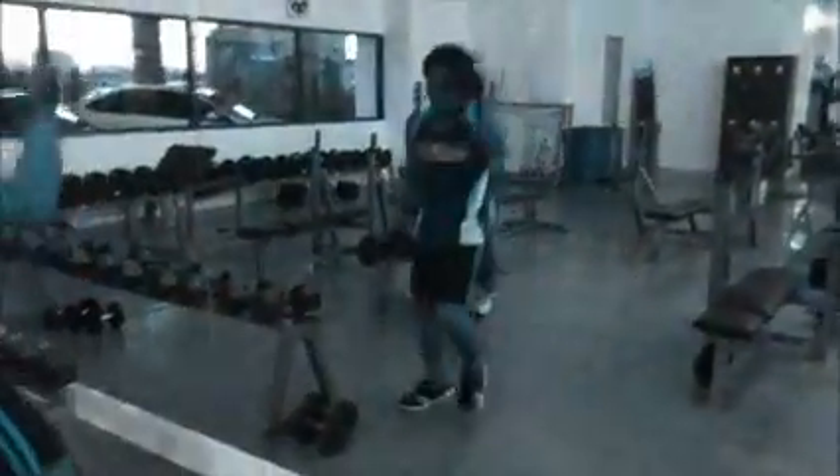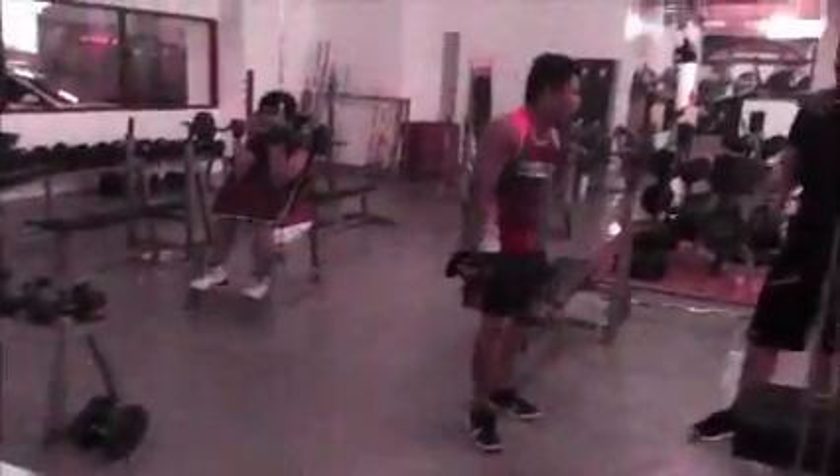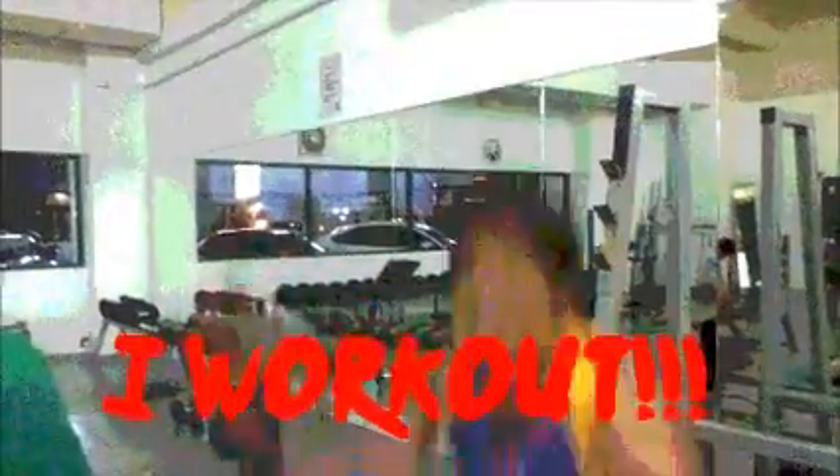It's the new workout — it's for your abs. Okay, good job.